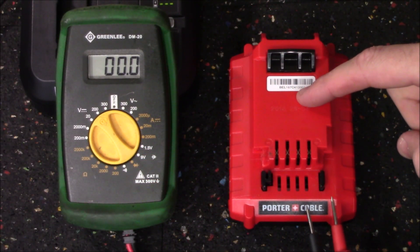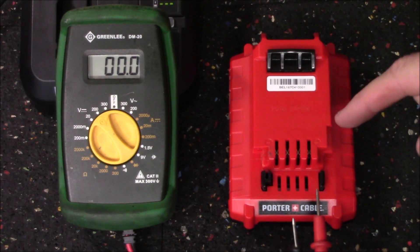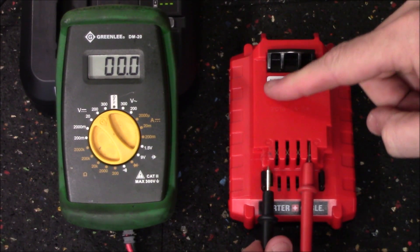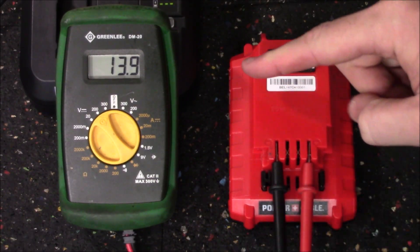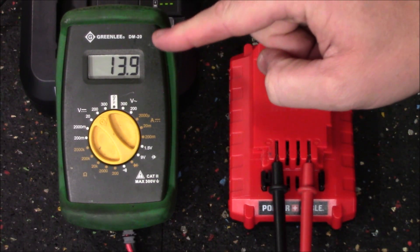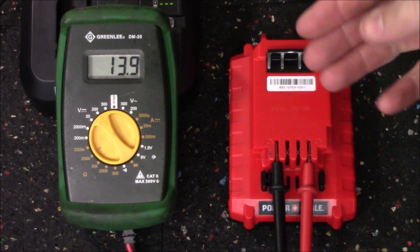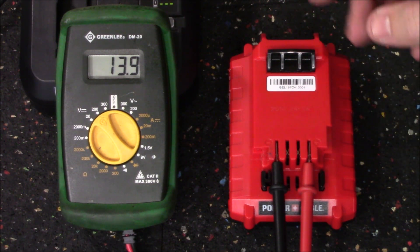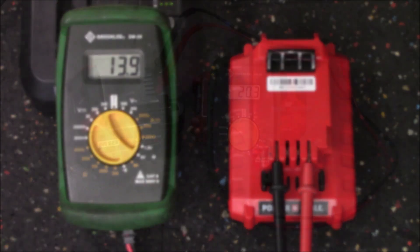Using a digital multimeter, we can check the voltage of the defective pack. Taking the positive lead and attaching it to the positive terminal, and the negative lead to the negative terminal, it's going to show a pack voltage of 13.9 volts. We need to bring that up in order for the charger to recognize this as a good pack and apply power to fully charge it.